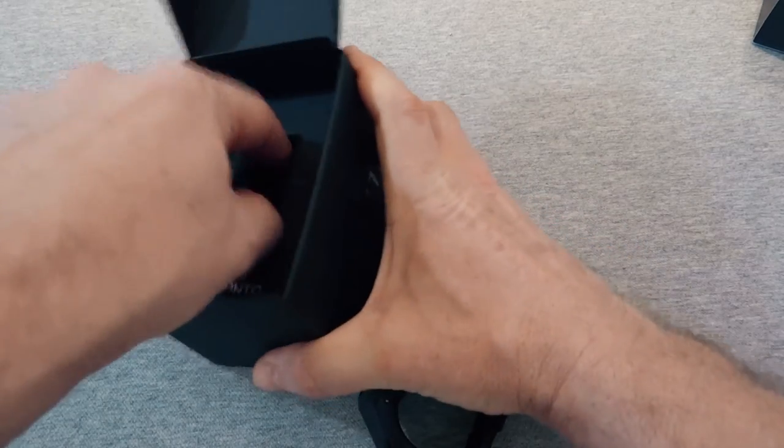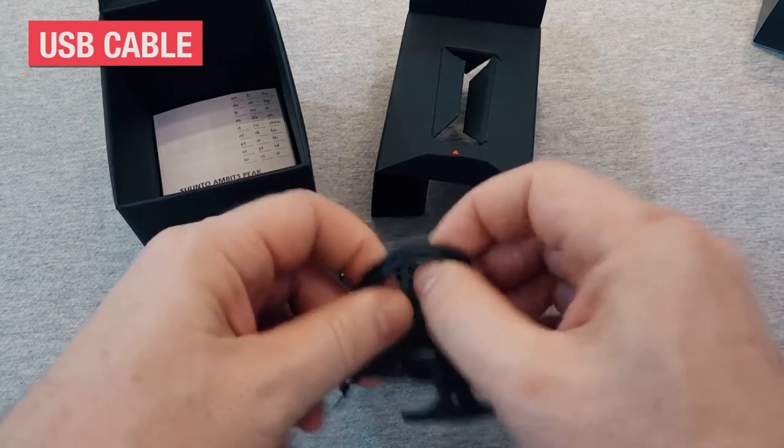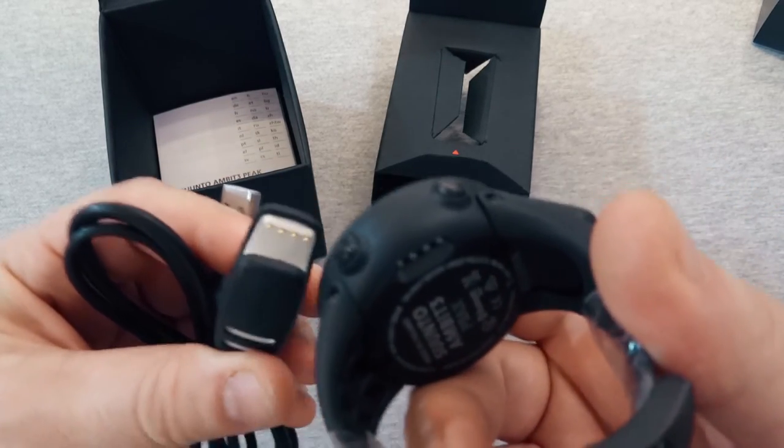Also included, there's a USB cable, one end of which looks like a pretty regular connector, but the other plugs into the watch here.